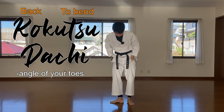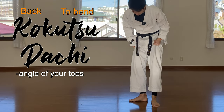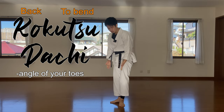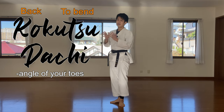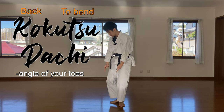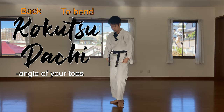Your heel must touch the other heel like this — they're not touching side by side. Make sure one heel is on top of the other heel and open it 90 degrees. This is very important. I said the angle of the toes, but it's also the angle of the knee. Wherever your toe faces, that's where your knee faces as well. Keep this angle and step forward.